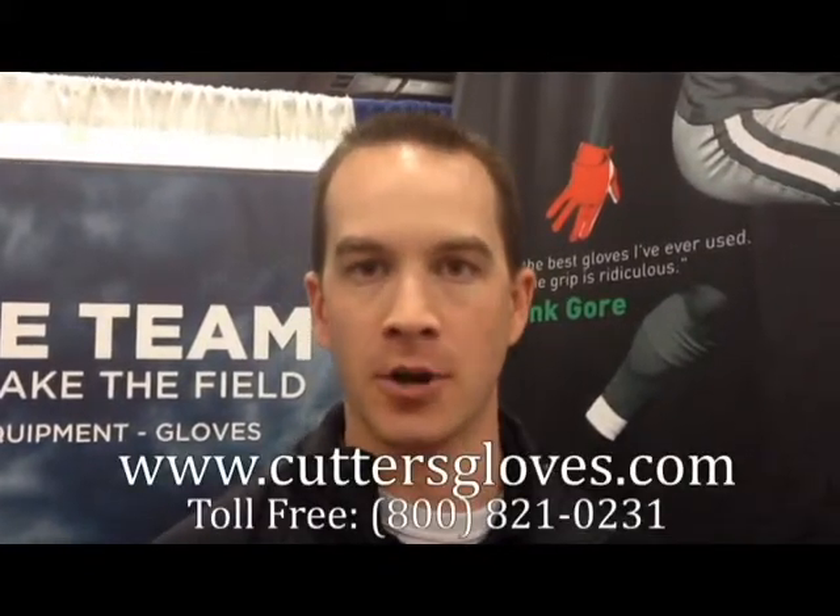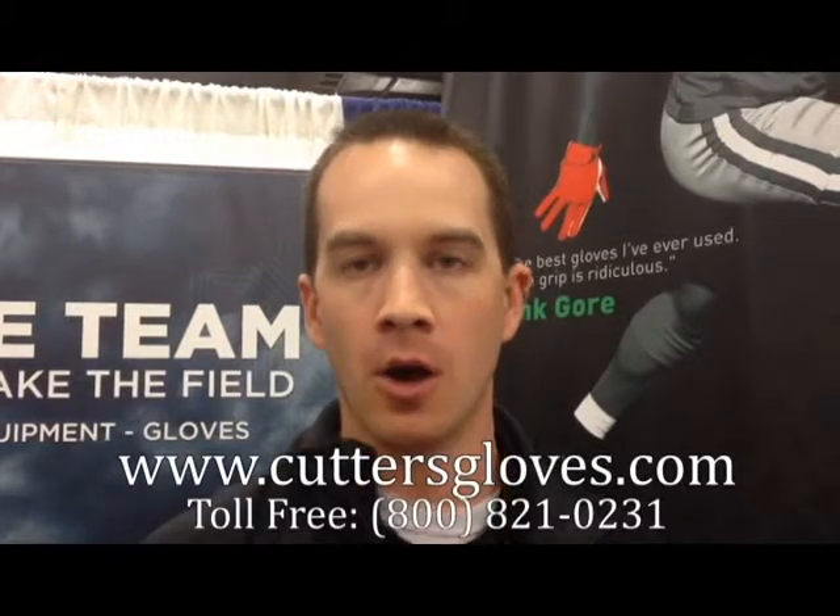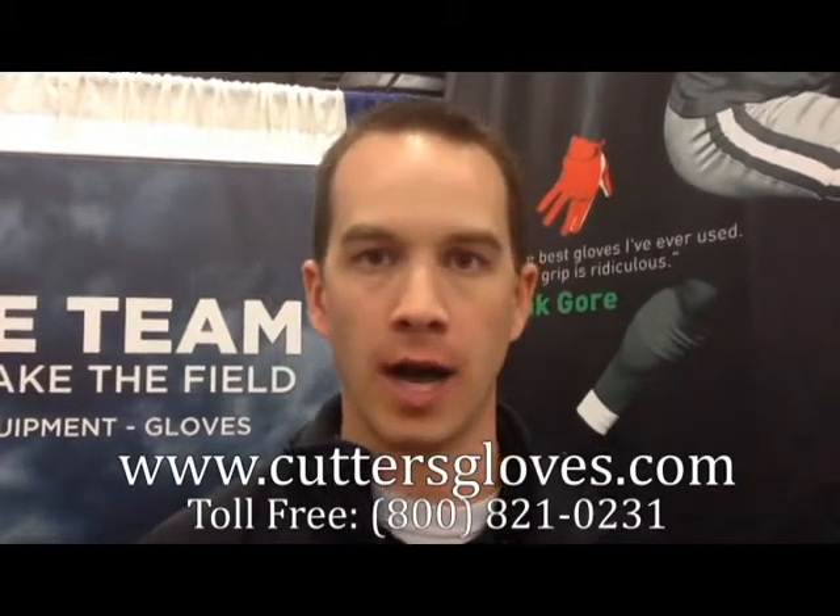If you're looking for more information, you can go to our website, which is CuttersGloves.com, or you can get in touch with a local team dealer. Whoever you're getting your other equipment through will definitely be able to help you out with Cutters as far as pricing and specific orders.